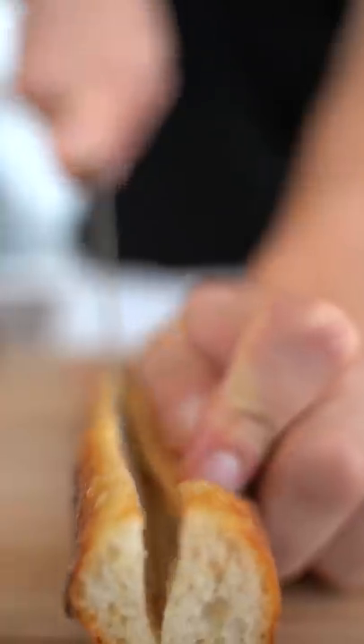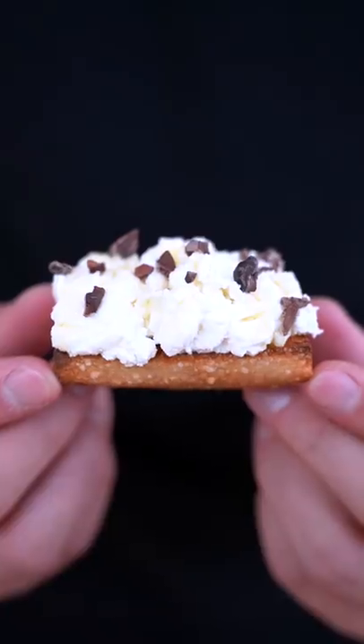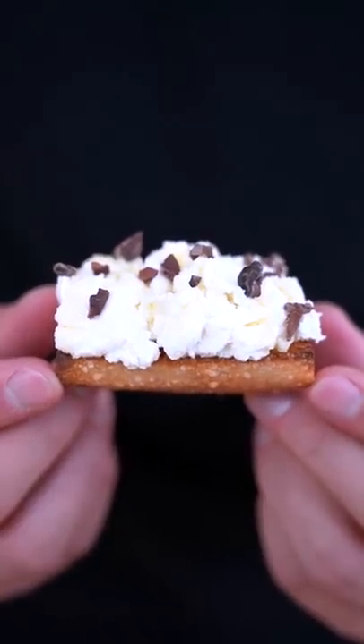Season it with a bit more salt, and maybe just a touch of nutmeg. I'll add a little piece of my cheese, a nice little drizzle of honey, and a few cacao nibs. I think Bonnie would be proud of what I made with her milk.